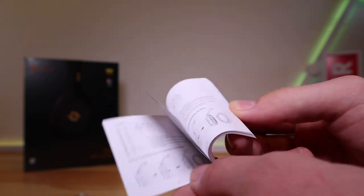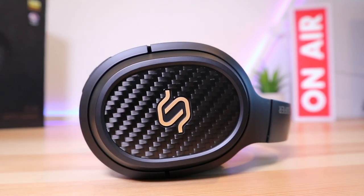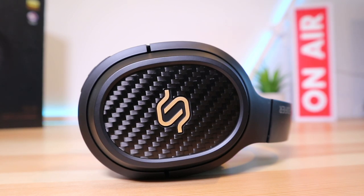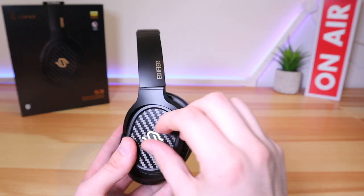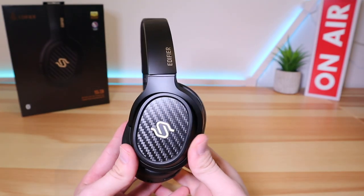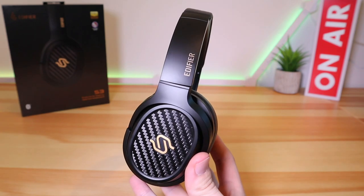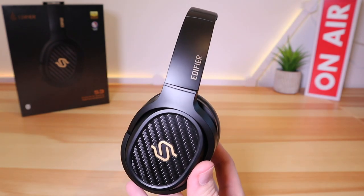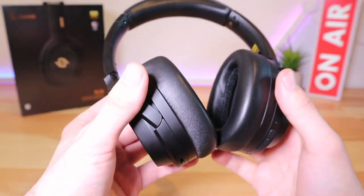Design-wise, and I'm sure you can tell for yourself, these headphones are great looking. The design is instantly classic — an all-black finish with gold-colored accents. The color combination is striking and certainly very premium looking. On the outside of each ear cup is carbon fiber, only adding to that premium aesthetic.